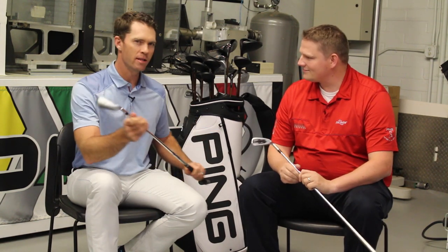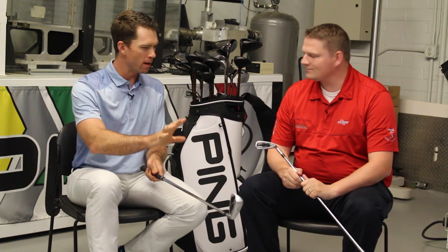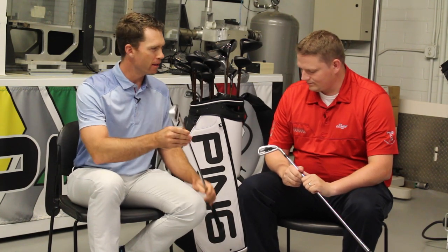Yeah, I think before we get into the engineering and technical horsepower, you've experienced it today. You've set it down and you've always wanted from Ping a G iron that looks more like an I. Well, the day has come — here it is with the G400. Players have just absolutely fallen in love with the lines, the form. The top rail looks a little thinner, a little cleaner. The edges are a little sharper.